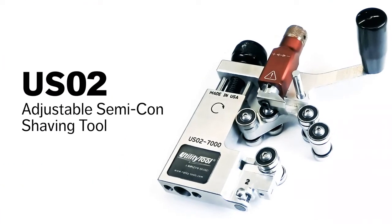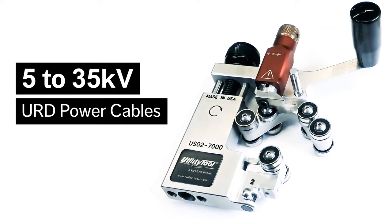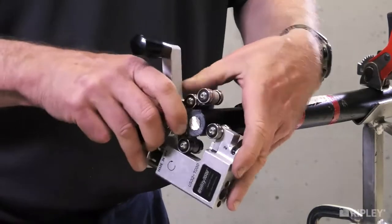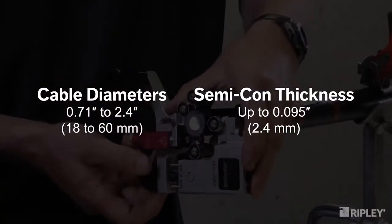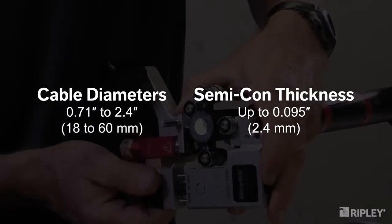The new utility tool USO2 Cable Semicon Shaving Tool quickly and easily removes bonded Semicon from 5 to 35 kilovolt power cables on end and mid-span cable preparations. Its compact and adjustable design accommodates a wide range of cable sizes and Semicon thicknesses.